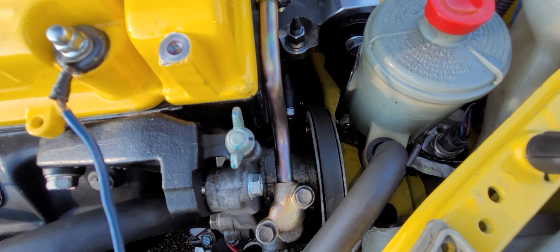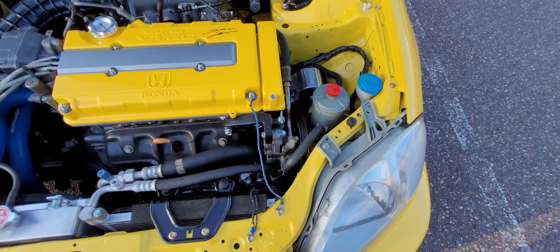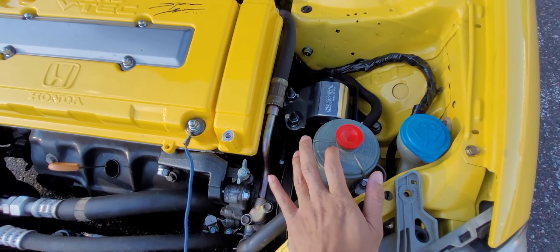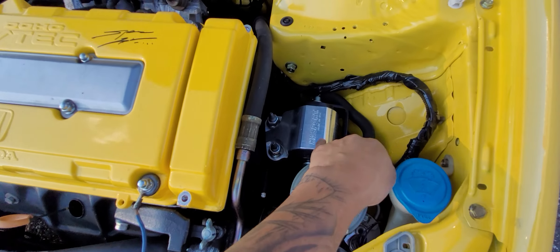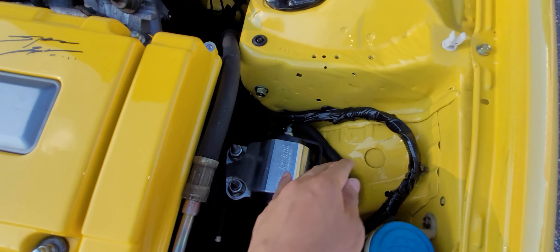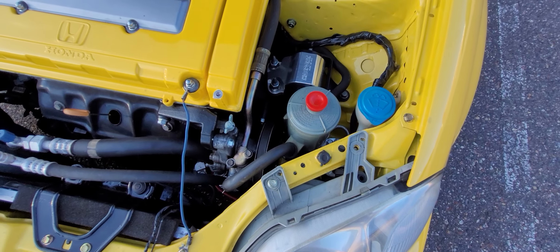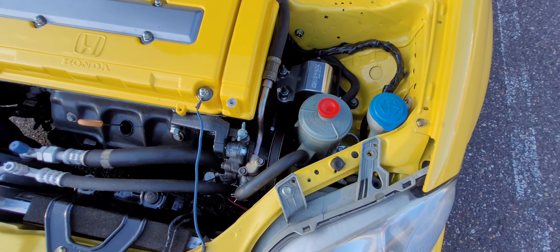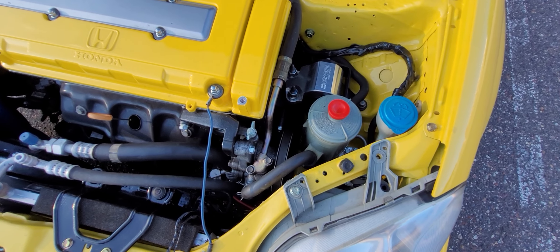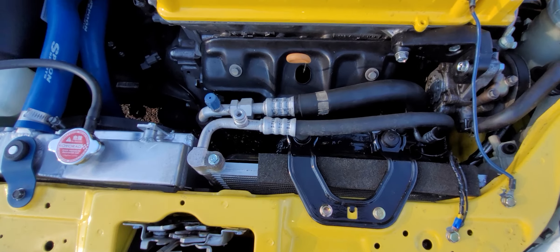For the power steering reservoir, this is just a D-series unit. All these return lines right here are all D-series, off of the Y7 or Y8 — they're all the same.